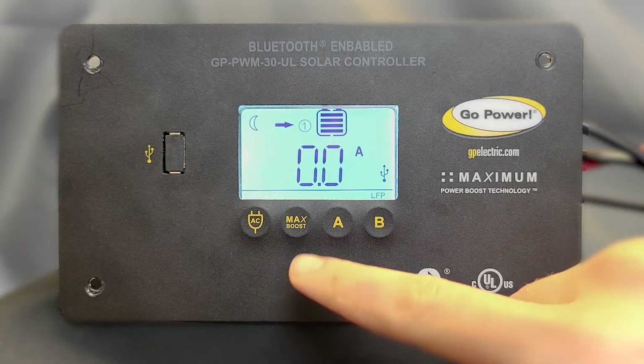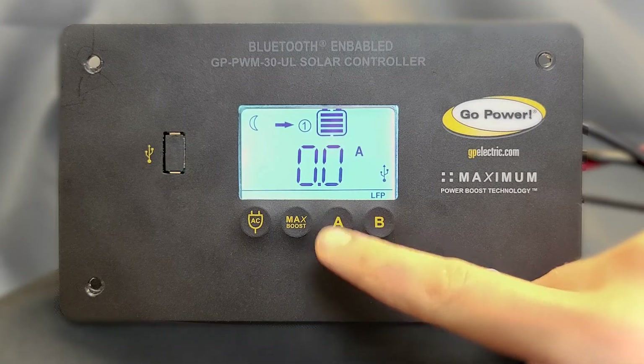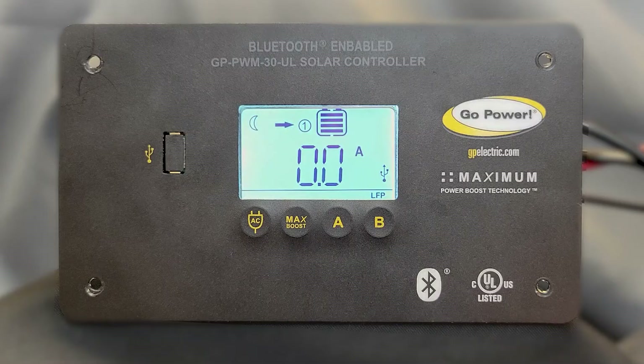When you have selected your battery type, press and hold the A button for three seconds to confirm it. If you have a second battery bank connected, the controller will prompt you to set the battery type with a blinking number 2. When completed successfully, your selected battery type should now be visible on the bottom row.